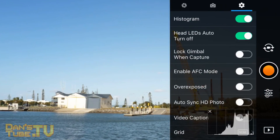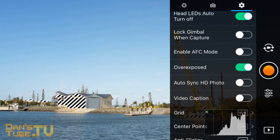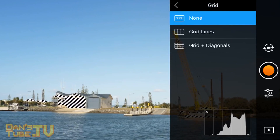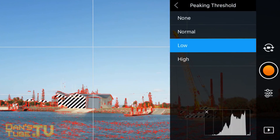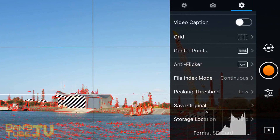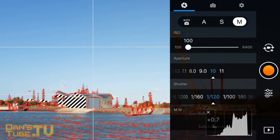I would also recommend enabling the histogram so you can see how the image is being portrayed. Make sure to enable overexposure so that you can see if a shot is overexposed in certain aspects, and also make sure to have the grid enabled so that you can frame your shot nicely. You can also enable the peaking threshold to make sure that everything is in focus — I like to go with low, as the other settings seem too full on, but low gives you a nice understanding of what is in focus.